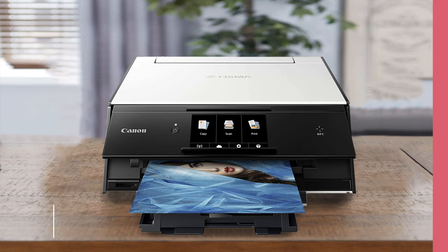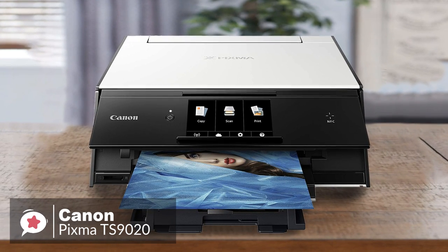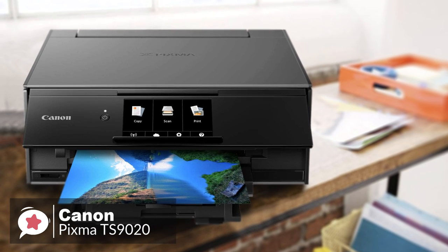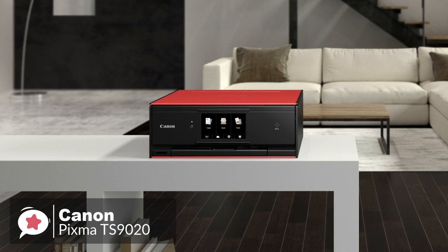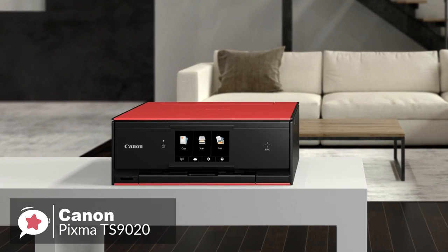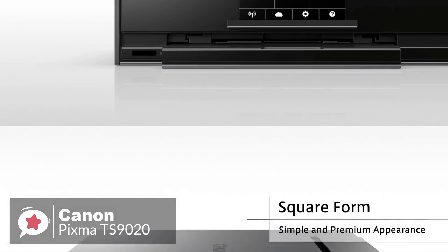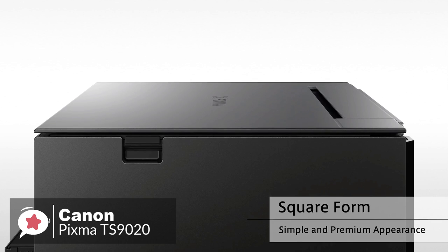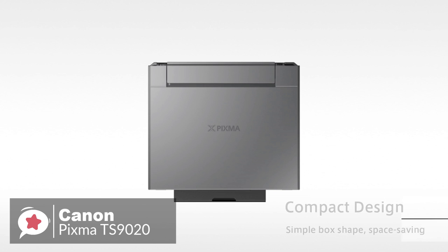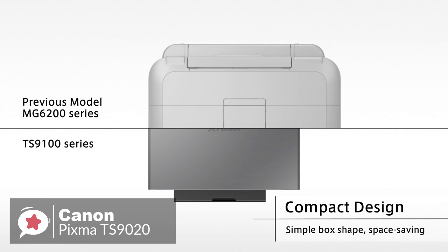At number 4 is the Canon PIXMA TS9020 Wireless All-in-One Inkjet Printer. If you are searching for one unit to handle all of the basic needs of your home or small office, the PIXMA TS9020 from Canon will be able to help you out. Design-wise, you have a choice of a black, white, or red-colored lid and large touchscreen display. The TS9020 is certainly a printer that captures your attention; however, it's only 14.7 inches on its longest edge, with a depth of 12.8 and a height of 5.6 inches, leaving plenty of space on your desk.